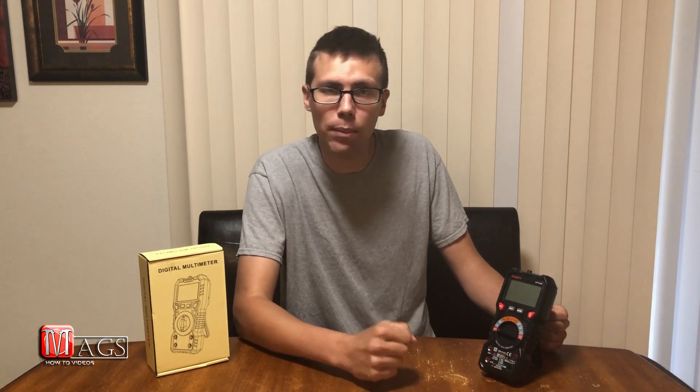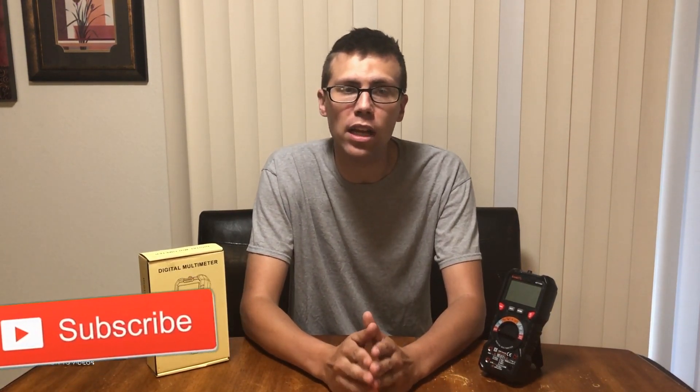If you enjoyed this video, please click the like button below and subscribe to my channel to see more how-to videos. My channel is here to help you learn how to do things on your own — whether it be to learn how to do something, make something, or operate something — so you don't have to pay somebody to do it for you. The more subscribers I have, the more videos I'll make, and the more videos that are out there, the easier your day-to-day lives can be. I appreciate you watching this video. Until next time, God bless and good luck!